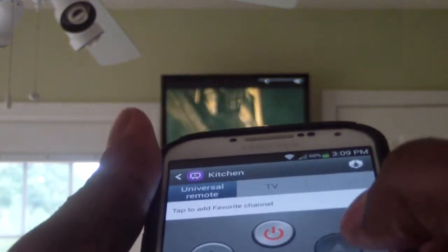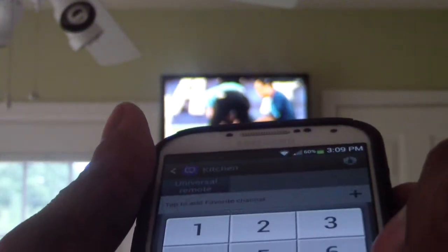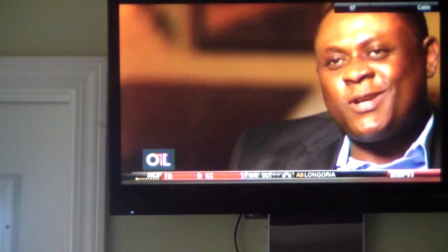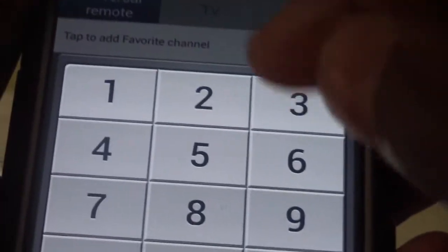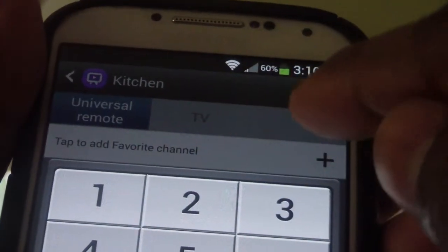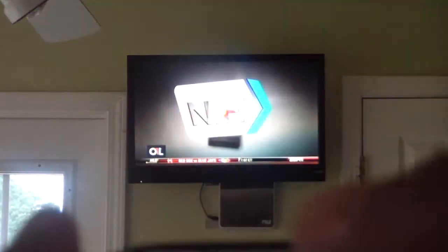So we're going to change the channel so you can see. I'm going to go to 16. We didn't get it — let me try again. When I hold it like this, it won't work. I have to actually face the TV — this part of the phone has to face the TV, or whatever device you're trying to control. So I'm going to turn to channel 16 and we'll be there.